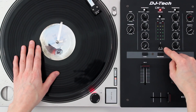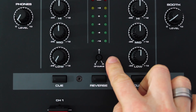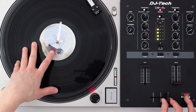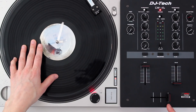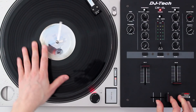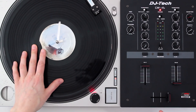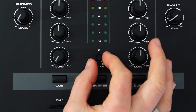The crossfader curve adjustment lets you change how sharp or smooth the sound cuts in. At the moment I've got it set to its sharpest setting, so the sound will cut in almost instantly — I only have to move the crossfader a small amount. If I change it to a smooth fade, you can hear how it's a gradual cut in. For scratching we normally have it set on the sharpest cut in possible.